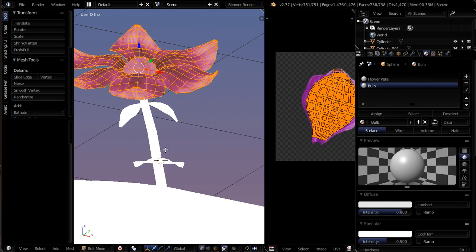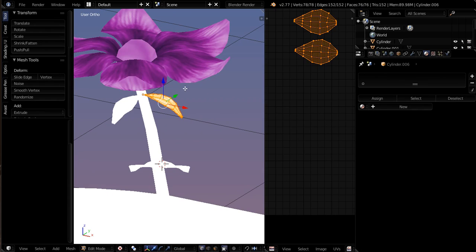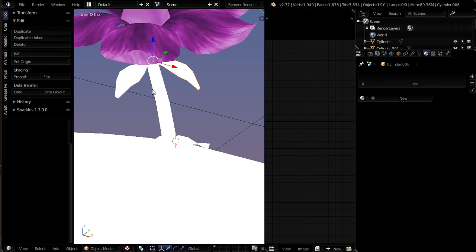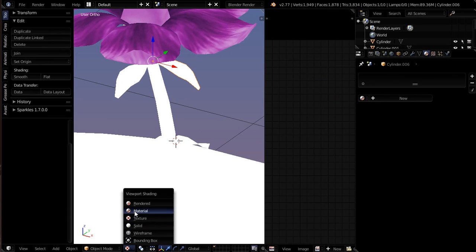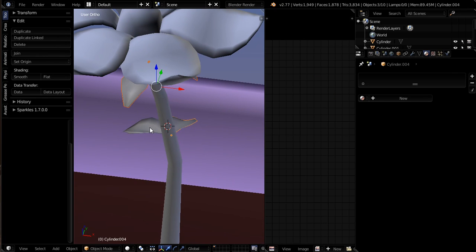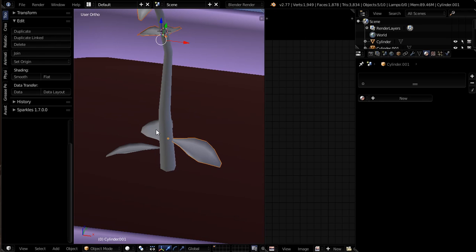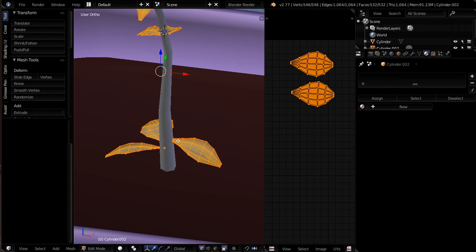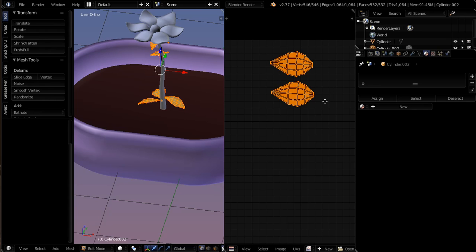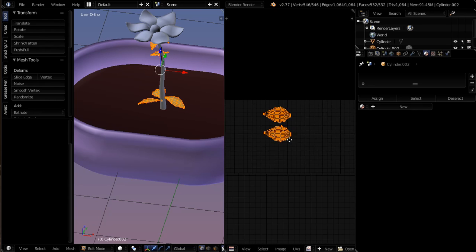We're going to go ahead and grab the leaves. Let me go out of Textures for a second — just Solid. I'm going to select all the leaves, and because I unwrapped the leaves first, when I do Control-J and go into edit mode with them all selected, you see that they're already lined up. And that's what I was talking about — that's why I should have unwrapped the flower petals first, because now they're all in the same place.